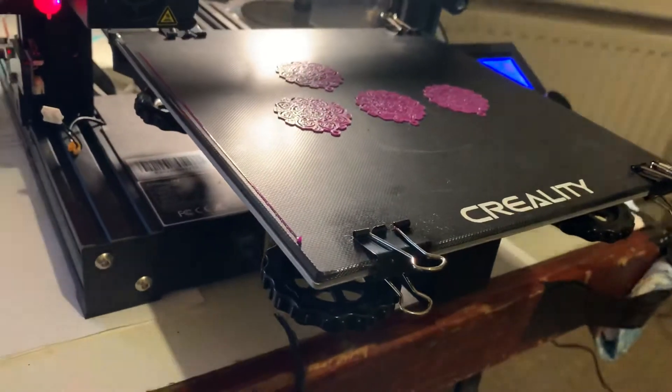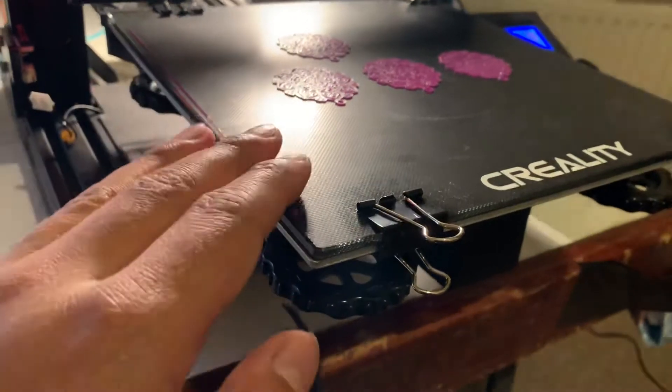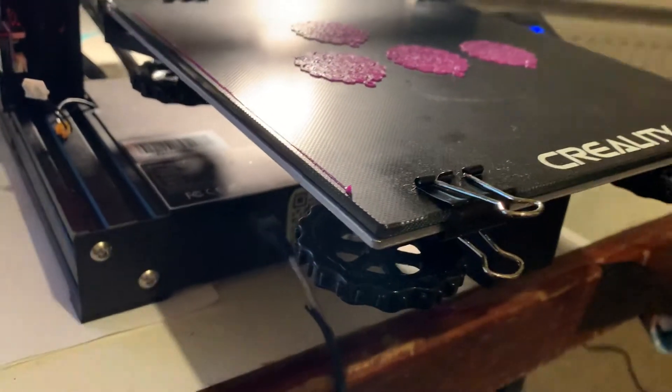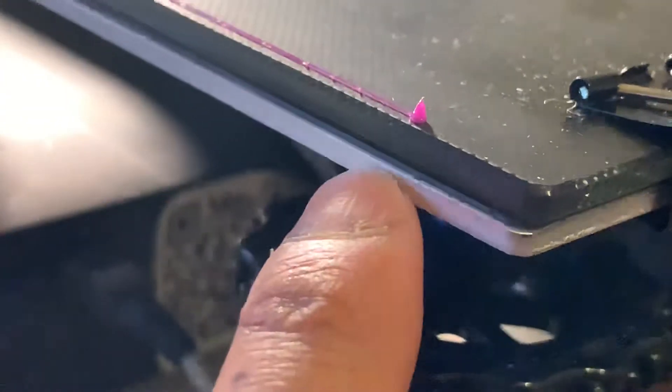The next thing you need to do — and something I've done incorrectly — is when you're putting the glass bed onto the heated surface, there's actually a layer of what I'd call glue or some sort of film on there.